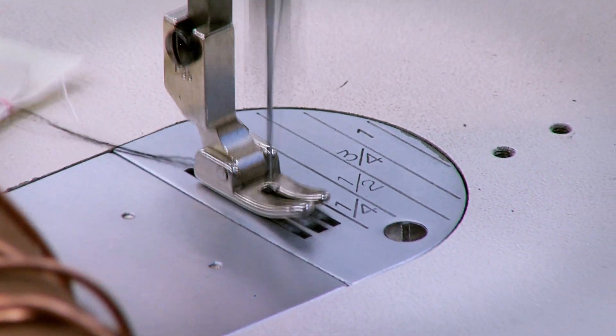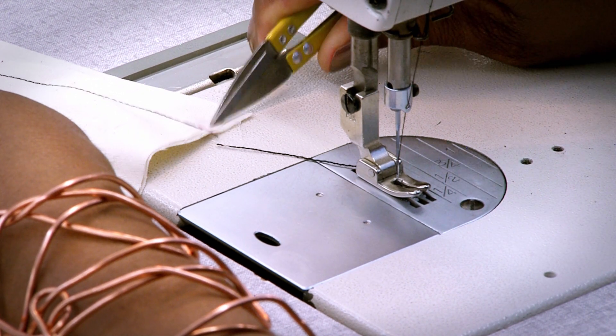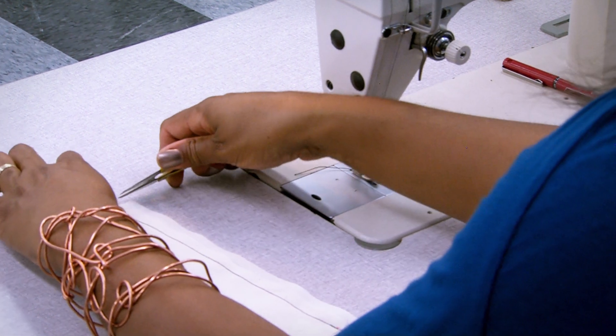I'm going to back stitch at the end and then clip here, clipping close to my work and leaving a tail of thread at the machine. I'm going to clip this thread here.